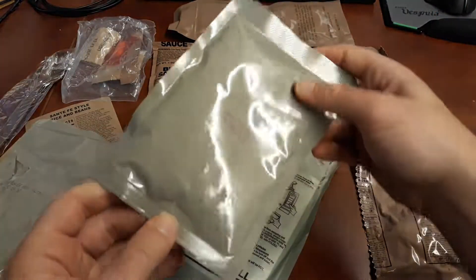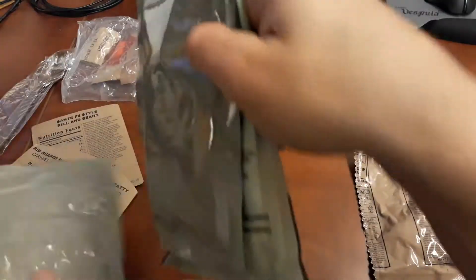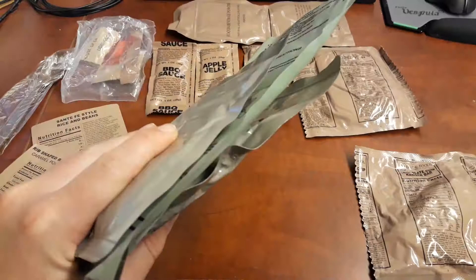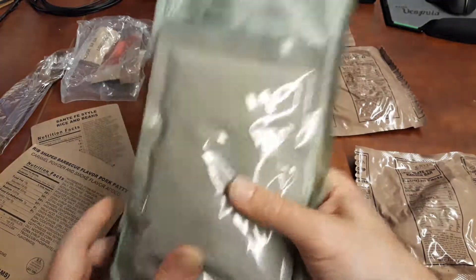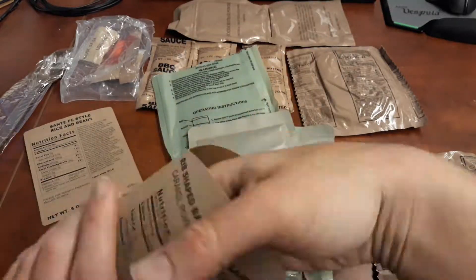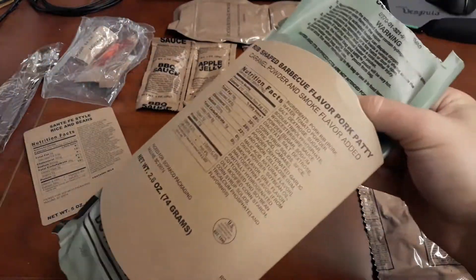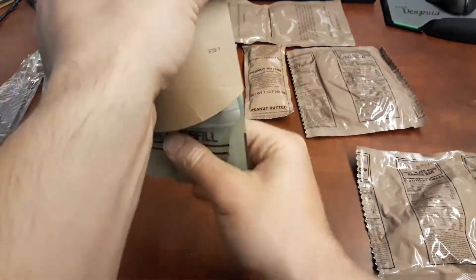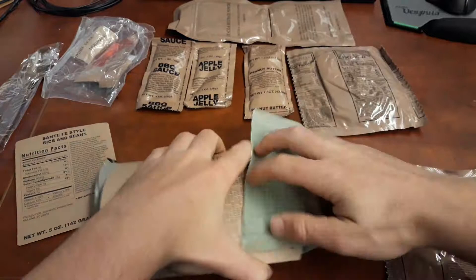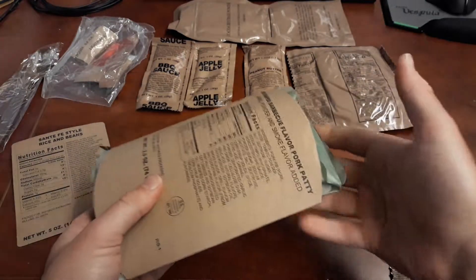When you just have one, it works fine because you can lay it down this way. But when you have another one on the bottom, it just doesn't work as well for me. So I'm going to keep them on the outside this time. I'll go ahead and put this off to the side to do its thing.